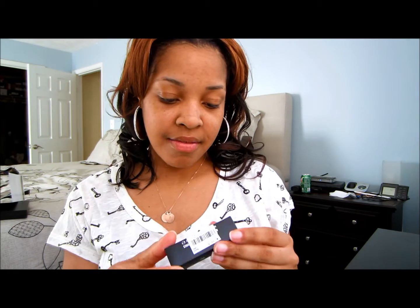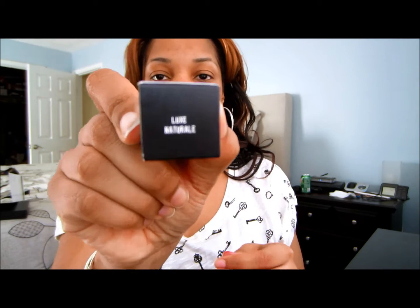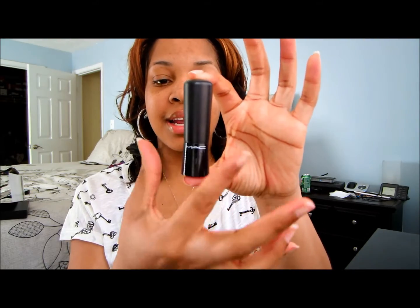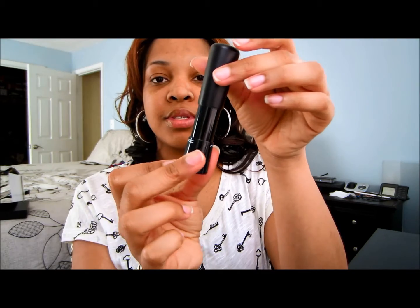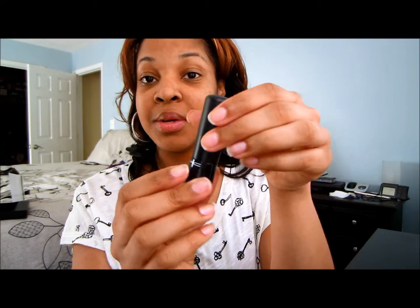I also have the Mineralize Rich — I can't see, of course she put the label over top of it — but it's the new lipstick in Luxe Natural. It comes in this cute packaging. The lipstick packaging flares out a little at the bottom and it has a magnetic closure, so if you slide it down it snaps shut. It's really neat.